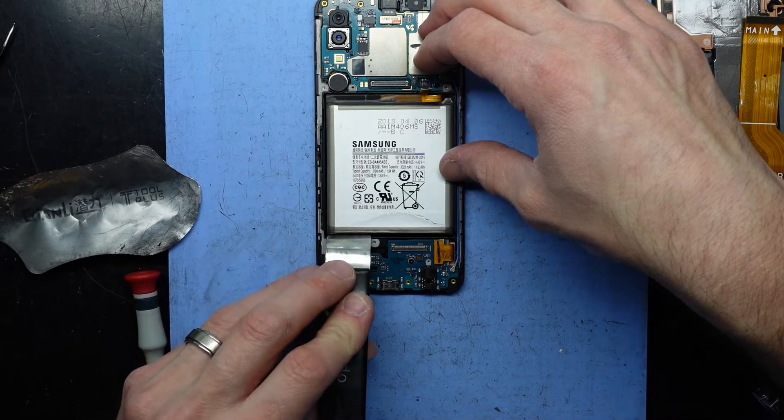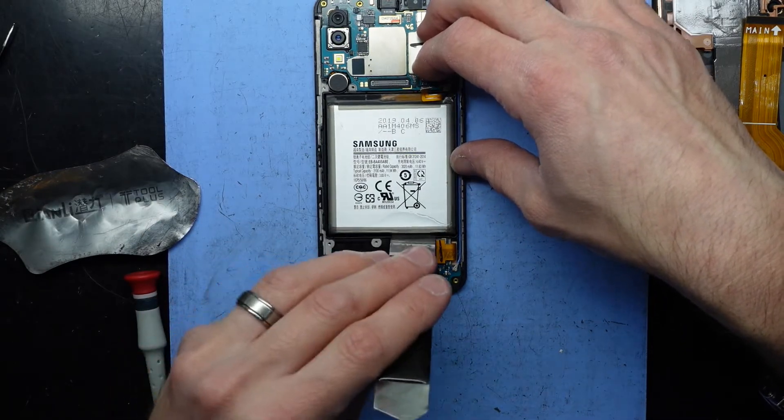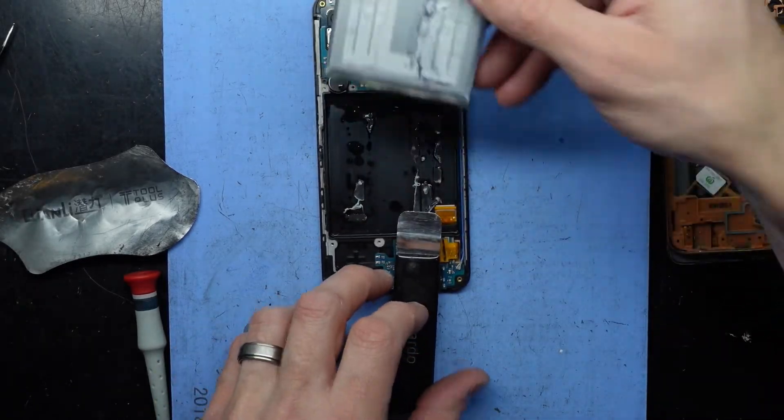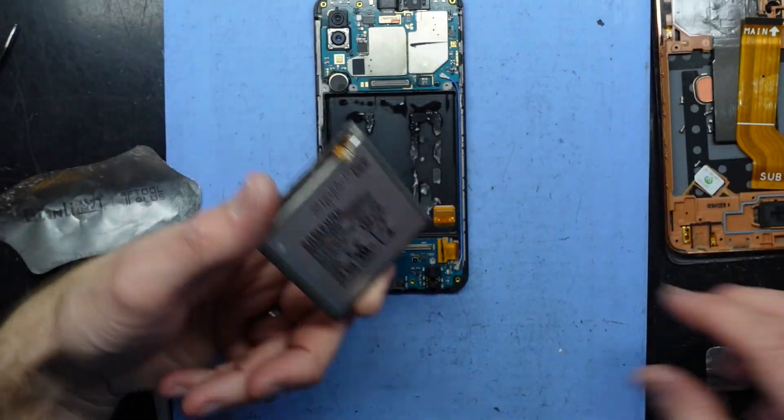If you do have isopropyl alcohol or rubbing alcohol, just trickle a little bit down there and that makes lifting the battery out so much simpler. As you can see it's just kind of eaten away the adhesive here.